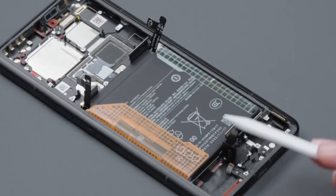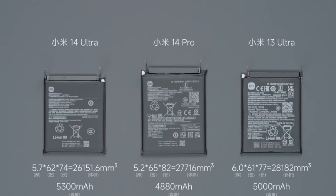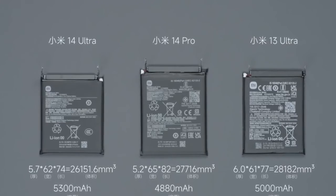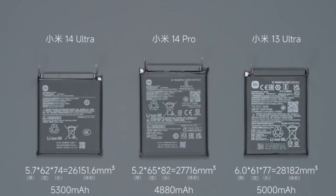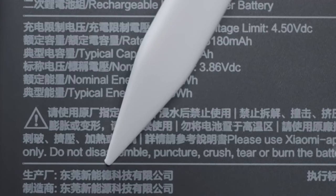Step 5: Disassemble the battery, which has a quick-disassembling pull handle. It adopts a single-cell double-interface design. Thanks to silicon cathode technology, the brand-new Xiaomi gold mortar battery achieves a larger capacity than 13 Ultra and 14 Pro under smaller volume conditions — 5,300mAh. The battery manufacturer is ATL, used for new energy power.